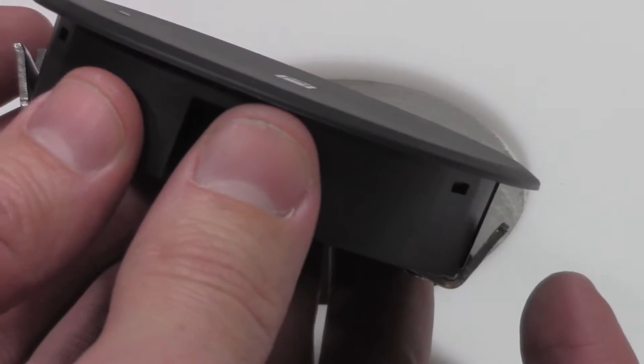Tighten the screws from underneath to secure in place. Note the tabs on either side of the grommet — these tabs have teeth that bite into the material when tightened.